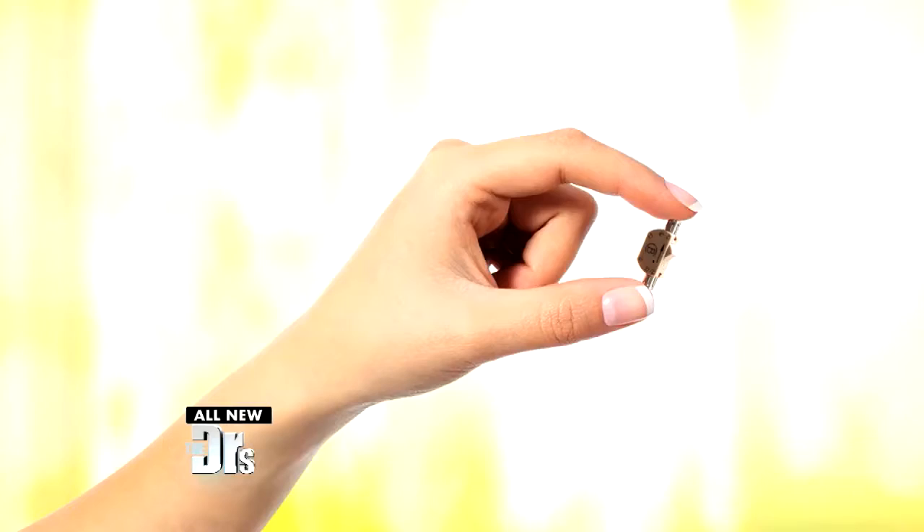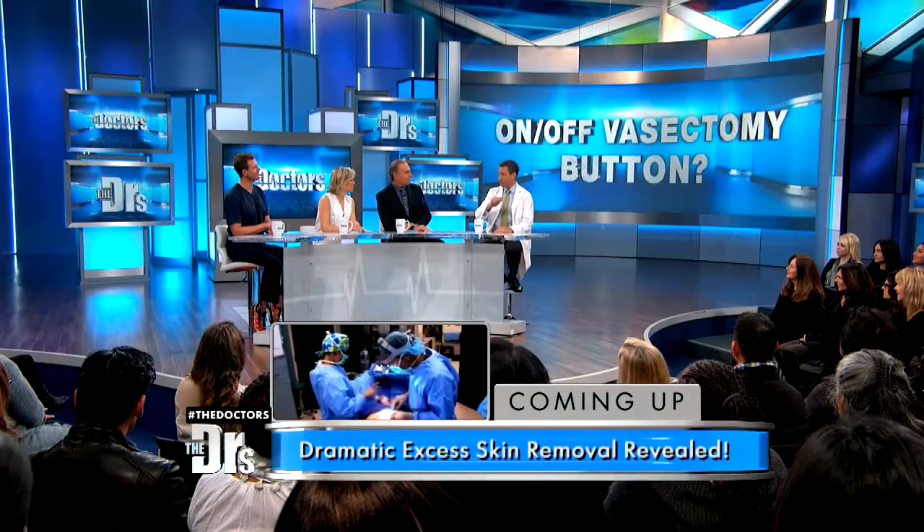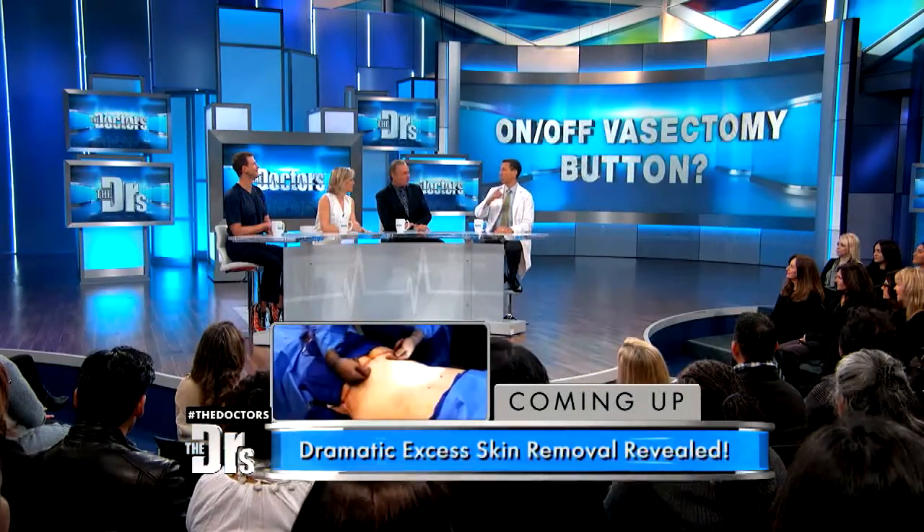This is a new device called the BiMech SLV. We are joined by urologist Dr. Aaron Spitz to describe what it does. It's a small insert placed between the two cut ends of the vas deferens. It has a conduit that in the open position allows sperm to flow through from one end to the other into the semen. In the off position, it diverts sperm out through a side valve into the surrounding tissue, blocking sperm from reaching the semen — creating a vasectomy effect.